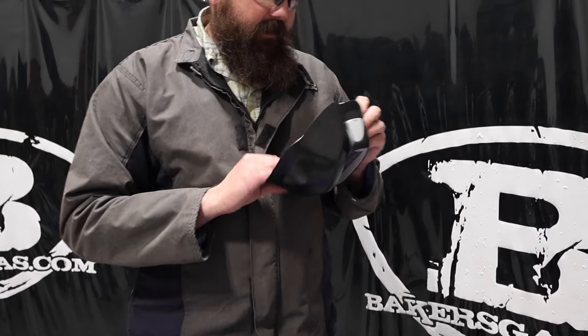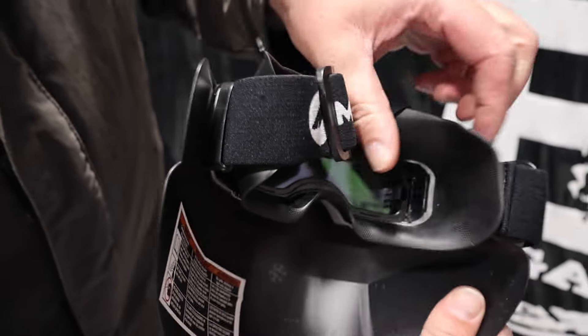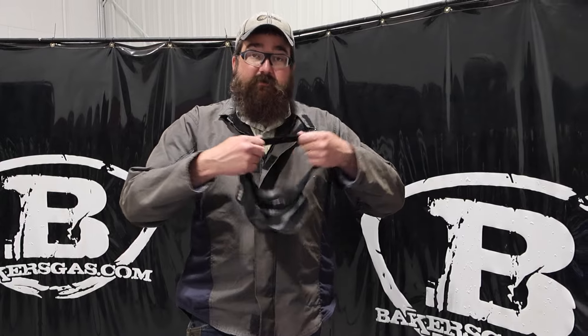On the inside, the biggest thing people always ask is where's the serial number for warranty. It is right there — you just fold that back, serial number's right there, so all set. Adjustable headband, seems pretty comfortable.